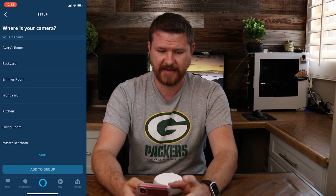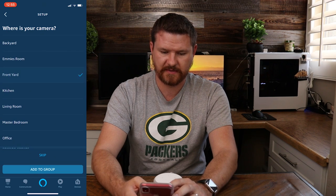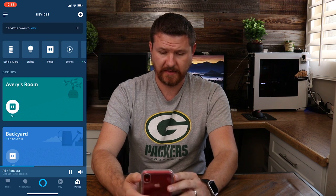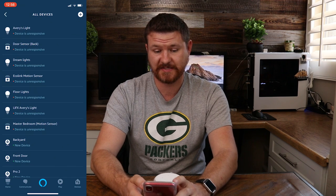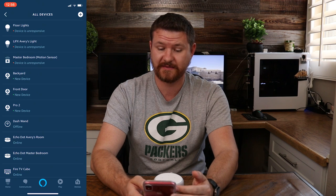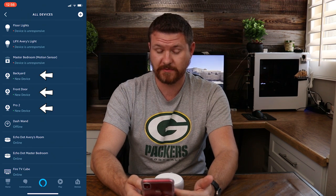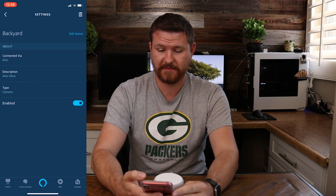So that's just a nice feature to have. This one that we've picked, I think this was the front door, so let's go ahead and click on Front Yard — add to group and continue. At the very top we can scroll over, I'm gonna select All Devices. We can see the new devices, and if we scroll down we can see that the three new cameras were added: Backyard, Front Door, and Pro 2. I'm gonna add Arlo in front of these so I can specify them easier if I'm in a different room.